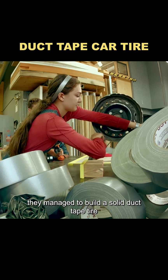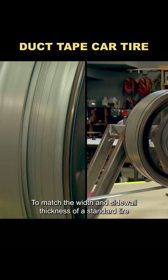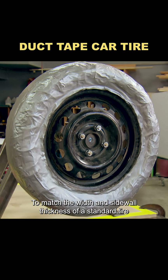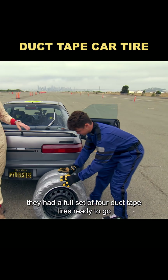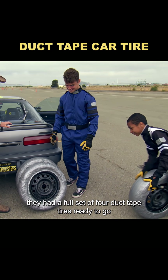After spinning it fast enough, they managed to build a solid duct tape tire. To match the width and sidewall thickness of a standard tire, it took nearly 1,800 feet of duct tape. Before long, they had a full set of four duct tape tires ready to go.